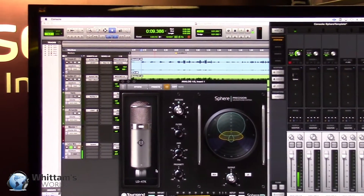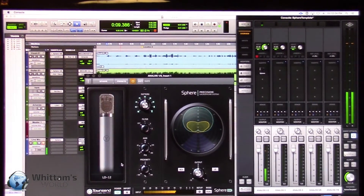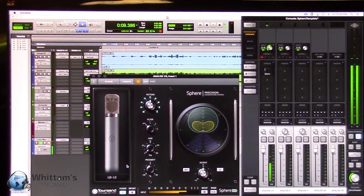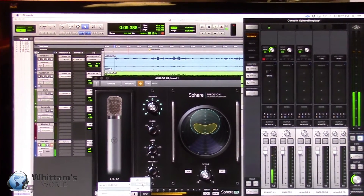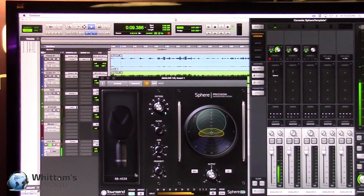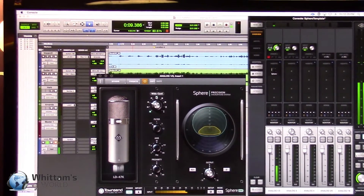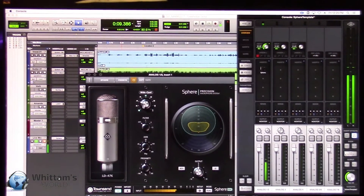The models we have at the moment are the 47, the 49, 67, 87, and the C12. There'll be two more models added for free in the next release — the 251 and the C800 — so a lot of classic models here. We also give you some fun other options like small diaphragm condensers and even a ribbon, with more products to come. The teal colored LEDs here indicate the patterns that the original mics natively had, and we also give you all the in-between patterns of course.